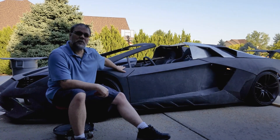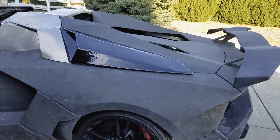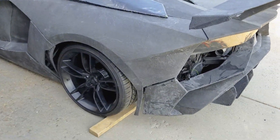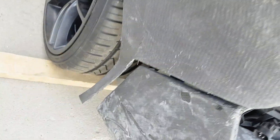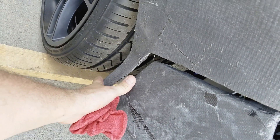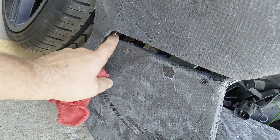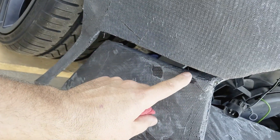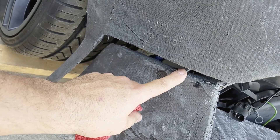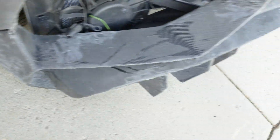First and foremost, we've done quite a bit on the rear end of the car. This gap here is actually going to be taken care of by a mount, and it'll be moved up next to this body panel. This will be a vent that air can come through, and we'll actually 3D print something that looks pretty cool for that area.